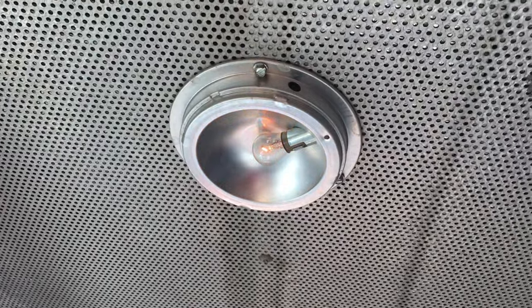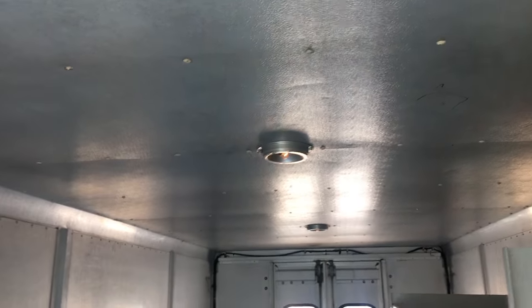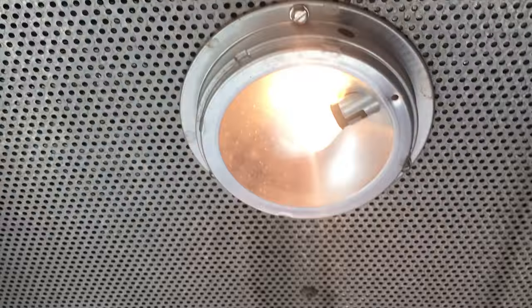There are lights up here that you can turn on and off. See — lights and stuff.